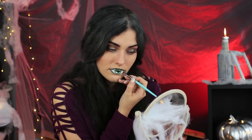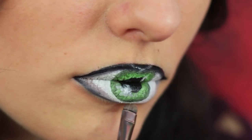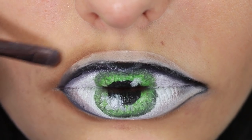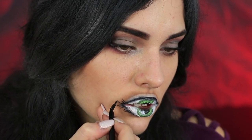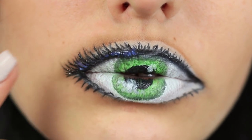Shade the eye with light brown. Define the outer corner. Shade the upper lid over the upper lip. Paint lashes at the top and at the bottom using a thin brush and black face paint. Attach false lashes to the upper lip using lash glue.